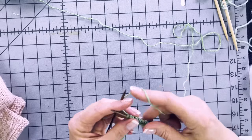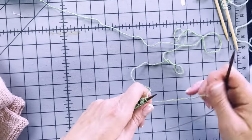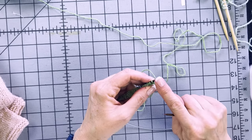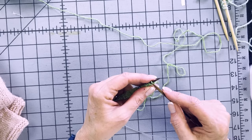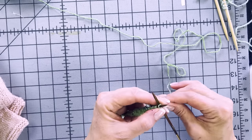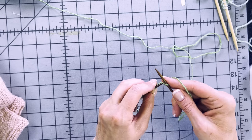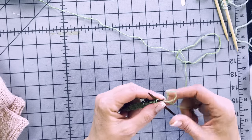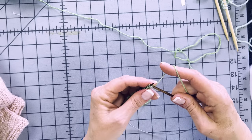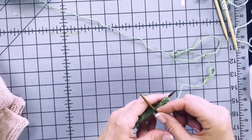To cable cast-on, turn the work with the empty needle in your right hand. Put your needle between the two stitches — not where a needle normally goes — wrap it, and pull it through. Pull that stitch long and pop it up with a little twist onto the left needle. That's one stitch. Go between the two stitches again, wrap it, pull it through — that's two. Don't tighten it all the way until you get your needle in for the next stitch, otherwise it'll be hard to work. That was cable cast-on three stitches — it just made the front of the sweater significantly longer with more stitches.